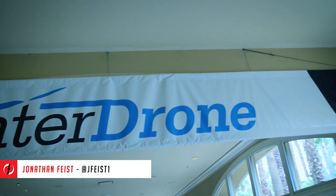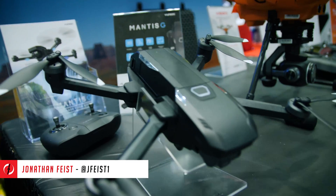Hey guys, Jonathan Weiss here for Drone Rush. We're at InterDrone 2019 in Las Vegas. We're about to sit down with UNIQ — they've got the brand new Mantis G. Let's check it out.